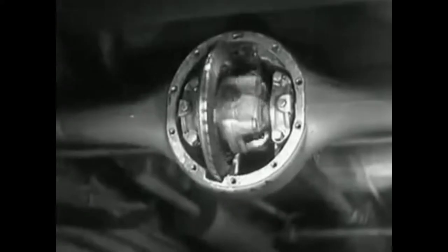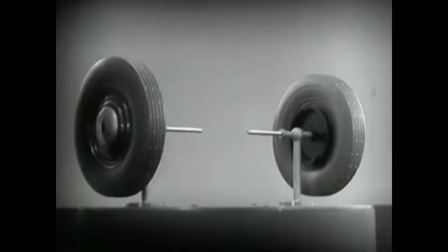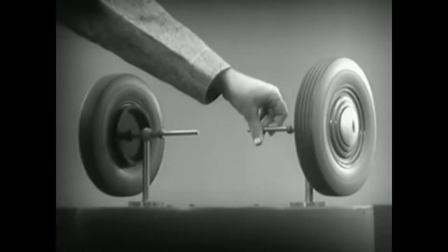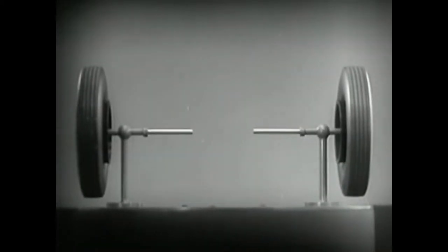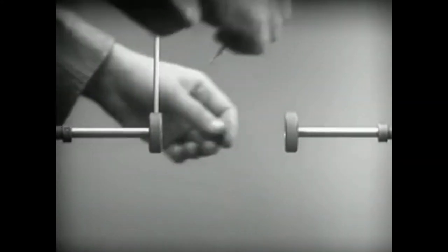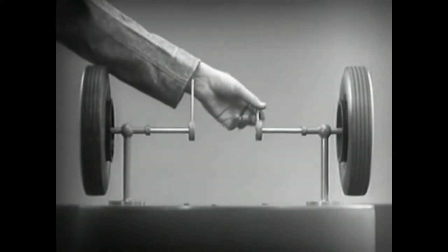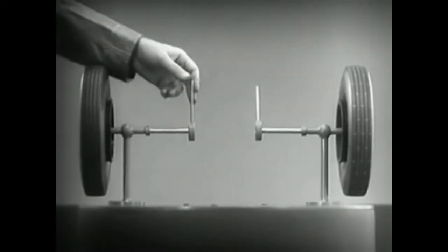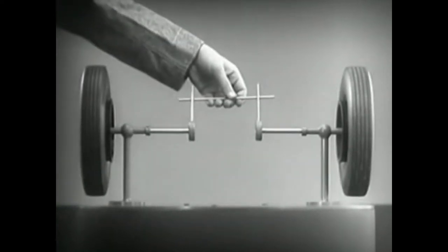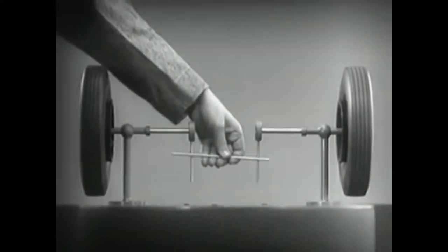It is called the differential because it can drive the rear wheels at different speeds. The differential looks complicated, but once we understand its principle, it is amazingly simple. These two wheels are mounted on separate axles and supported by a frame so that they can revolve freely at different speeds. Let's fasten a spoke on the inner end of each axle so that by turning the spokes, we can turn each wheel separately. With a bar or cross piece, we can turn both wheels in the same direction at the same rate of speed.